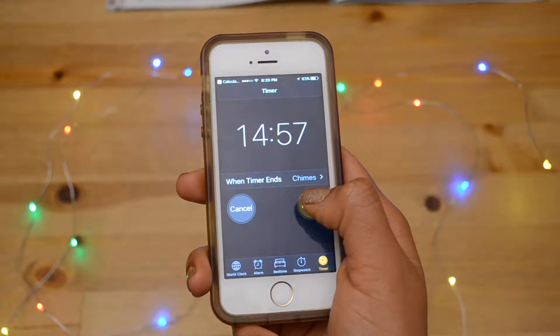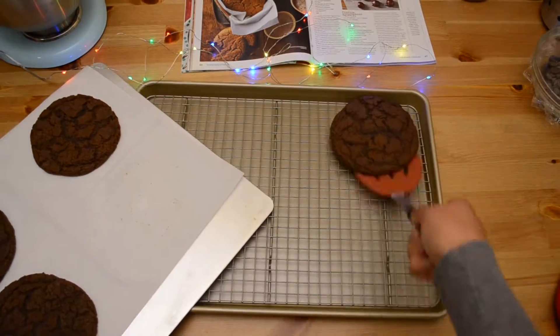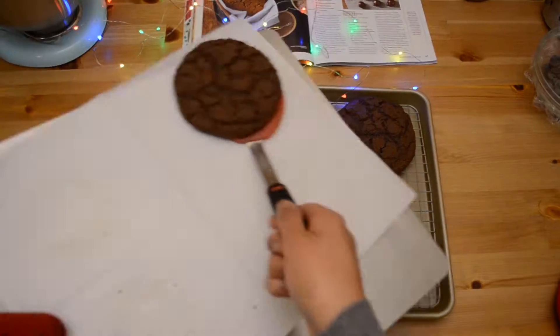Bake for 15 to 18 minutes or until the edges are set. When they're done baking, let them cool on the baking sheet for about 10 minutes before transferring them to a wire rack.